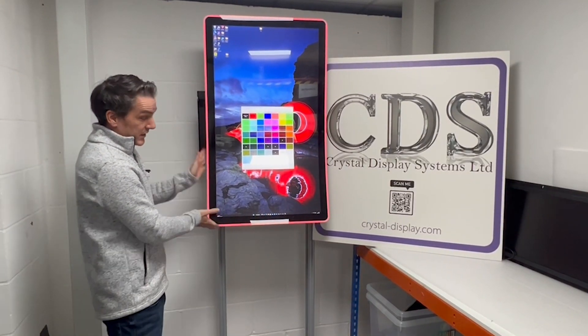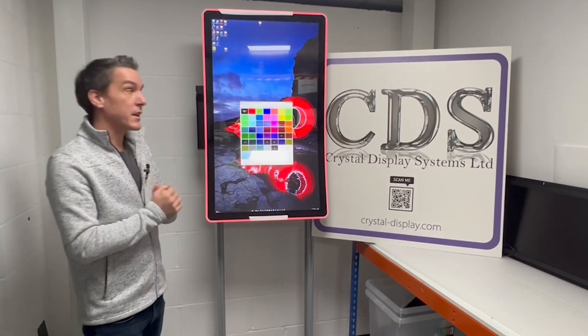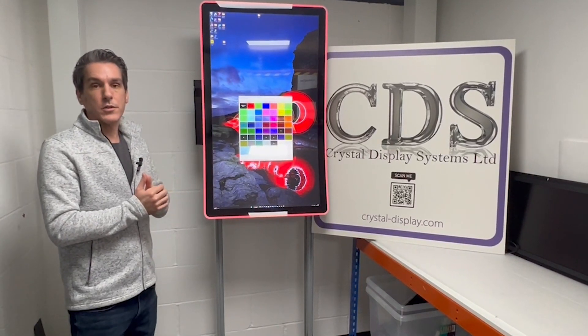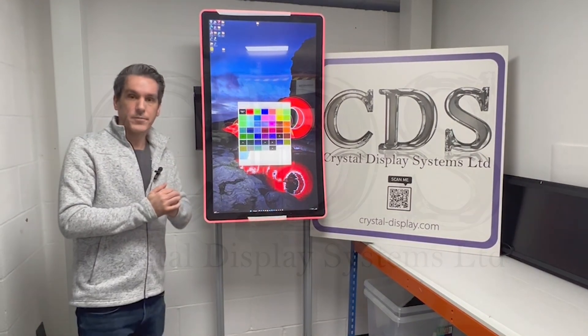It's a lovely product — it's lightweight and designed predominantly for gaming, but we've had a lot of interest because of the plastic back and it being lightweight. It's also at a really sweet price point being 43 inch. If you'd like more information, please give us a call at +44 1634 791 600, or visit our website at crystal-display.com. Thank you.